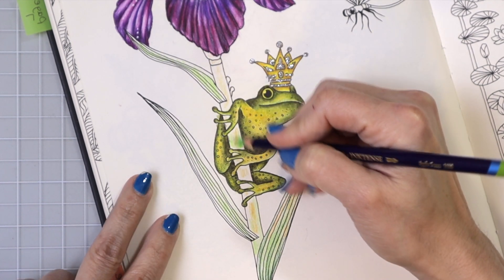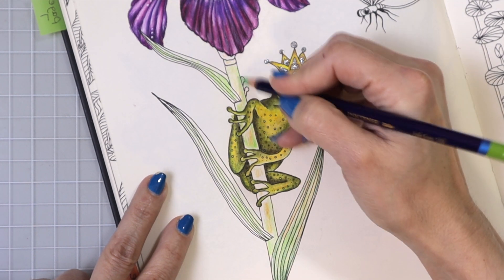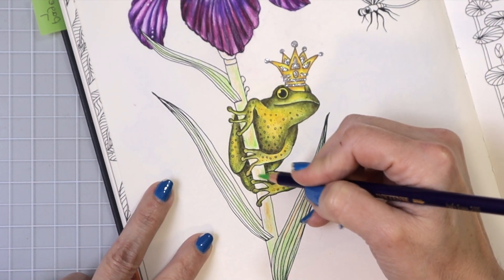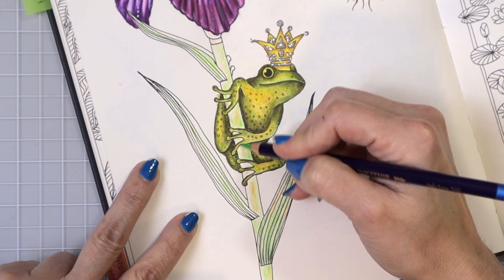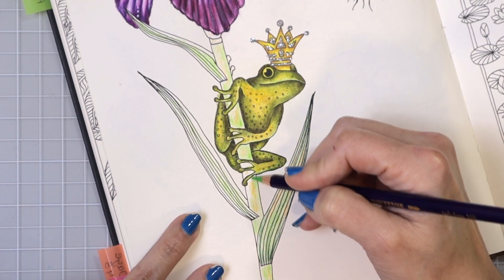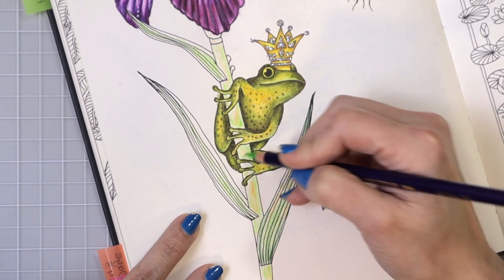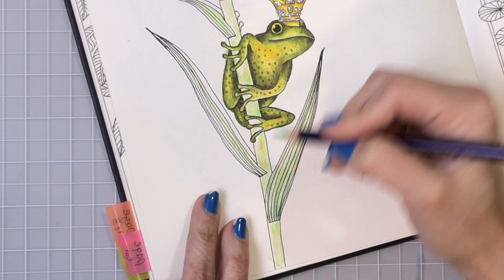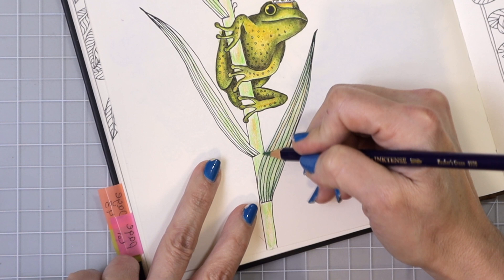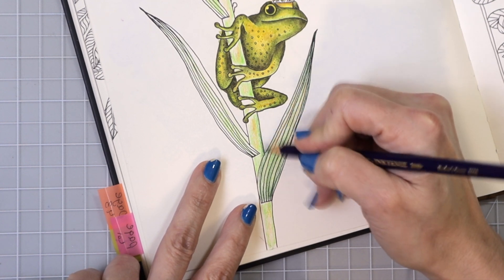See how that green is quite a bit different than what we have going on with the frog? Anytime you need to use colors that are similar right up against one another, just use colors that have two different undertones. It's okay that you're using greens — just choose greens that have a different undertone, and when they're up against one another they're not going to blend right in together. They're going to stand out from one another. Let me grab some of the hookers green and blend this into some of these areas.